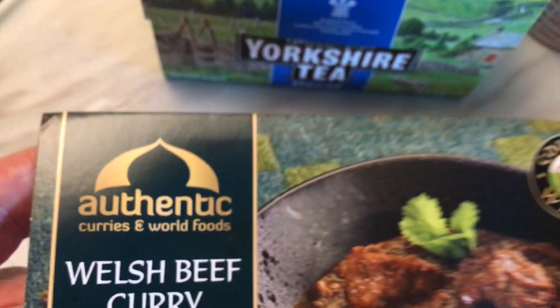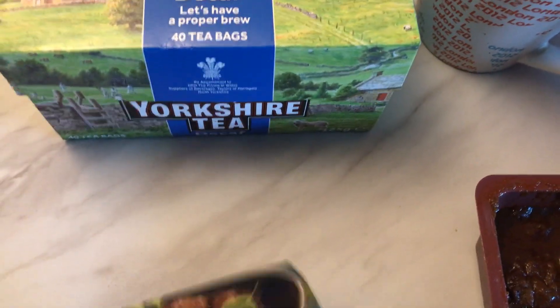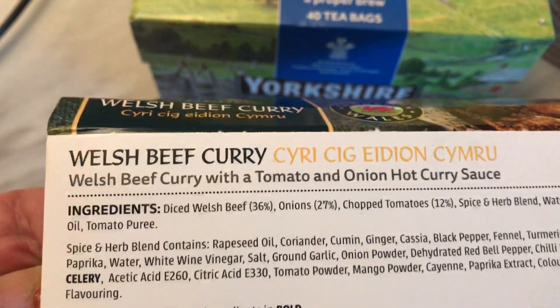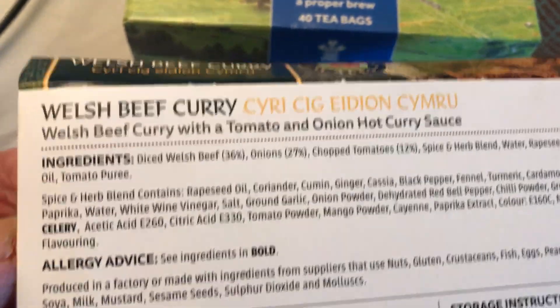Cooked in Wales. Let's see what's on the reverse side. Welsh beef curry with tomato and onion hot curry sauce.